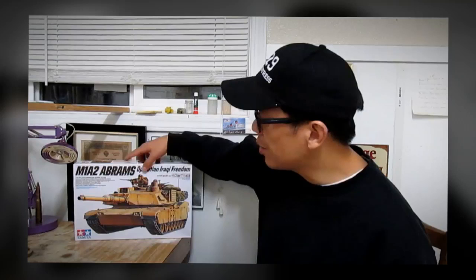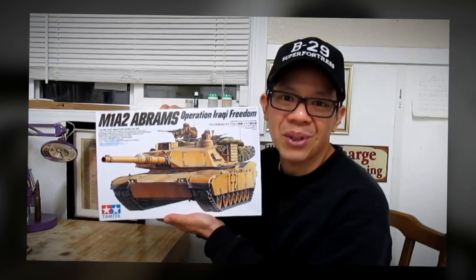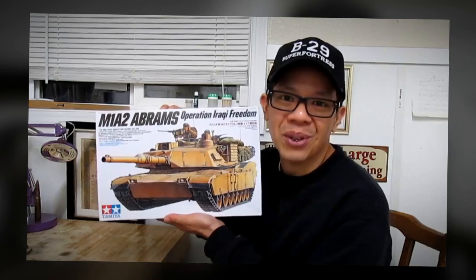That completes part one. For my next video I'm going to build Tamiya's M1A2 Abrams Operation Iraqi Freedom, so please stay tuned for that. What you'll see next is a video slideshow of the completed model project, so please enjoy it. I'm QDC. Thanks for watching.